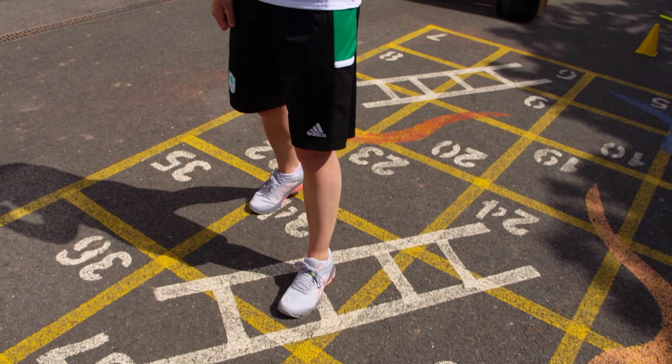In boxing there are two stances. If you're right-handed, then you would be an orthodox boxer, meaning your left foot would be forward. Bring your left hand up, bring your right hand up — so hands up, chin down, elbows in. If you throw a jab, it would be with your left hand.